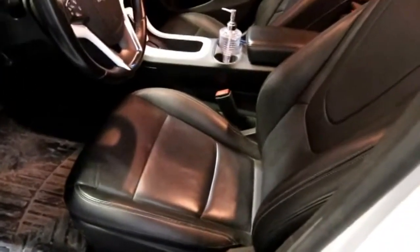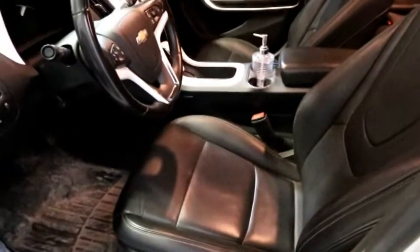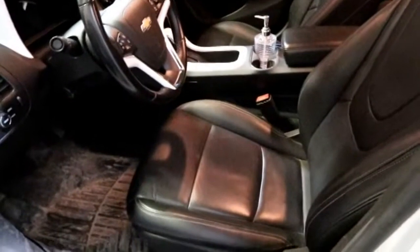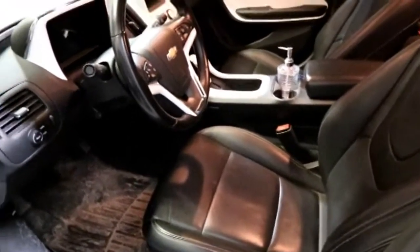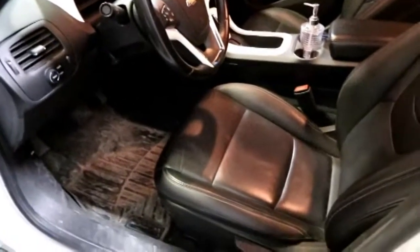These are manual seats. They slide forward and back, and go up and down. No power seats because GM looked at it and said: one, power seats use more electricity; two, they weigh more. Everything about this car is based on aerodynamics and weight.